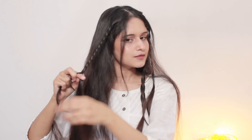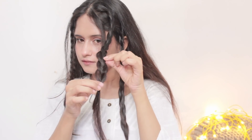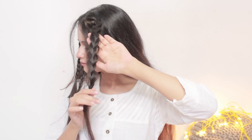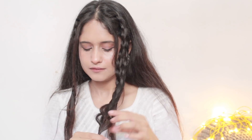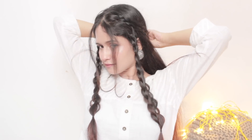Next I'm going to create the same braid on the other side as well. Then I'm going to pull out a few hair strands from this braid to make them look more messy and thick, and I'm going to repeat the same process on my other braids as well. Next I'm going to take these braids to the back of my head and secure them with the help of a hair tie.